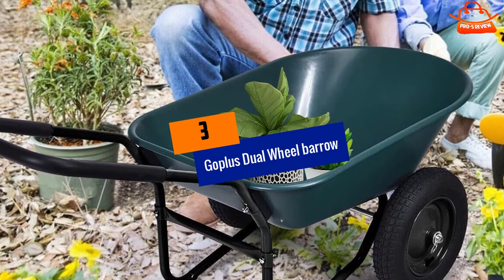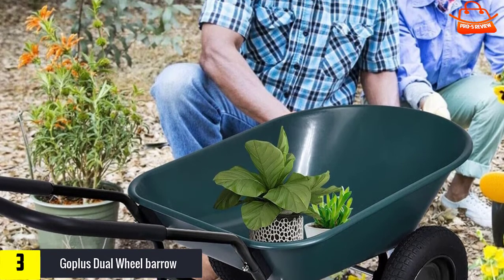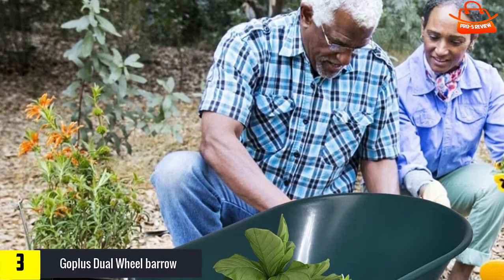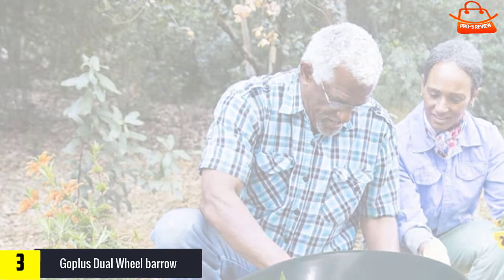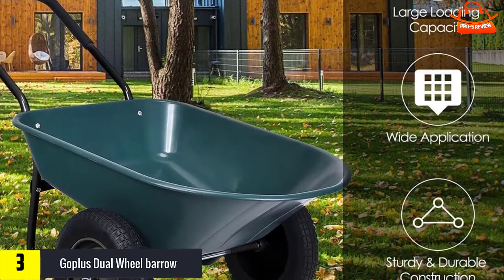At number three, we have the Go Plus dual wheelbarrow. This lightweight loop-handled wheelbarrow will do a fine job of toting most garden materials. The wide tray is slightly more square than the Marathon, making it easier to put more bricks flat on the tray, and the pneumatic tire makes it easy to go over most yard obstacles.